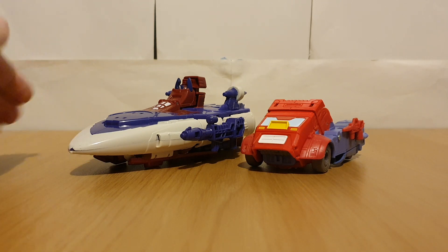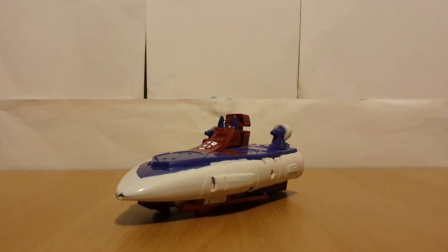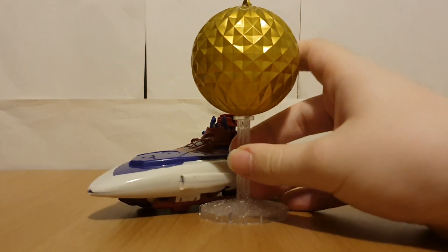But overall I am really liking this so far, so let's move on to the transformations. And well, let's start off with Alpha Trion.